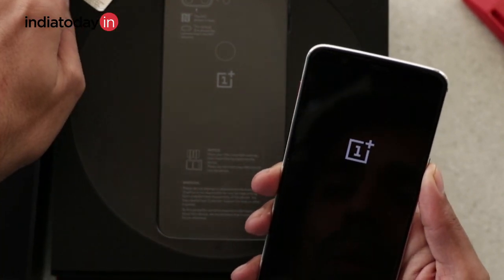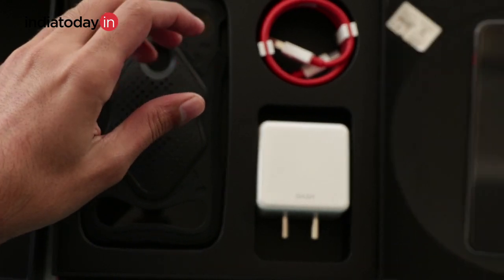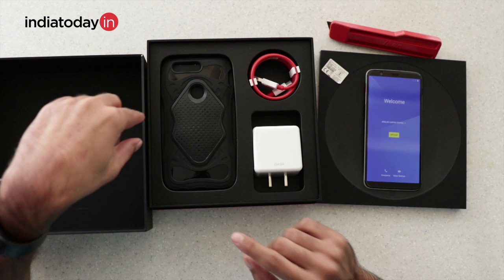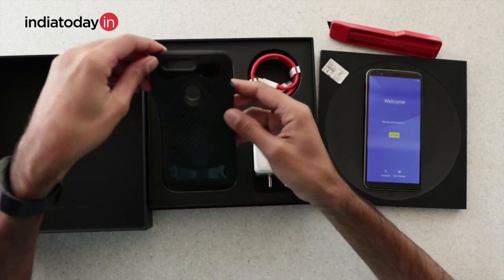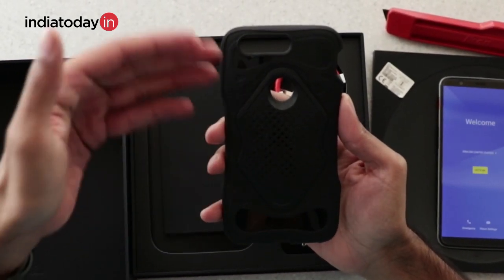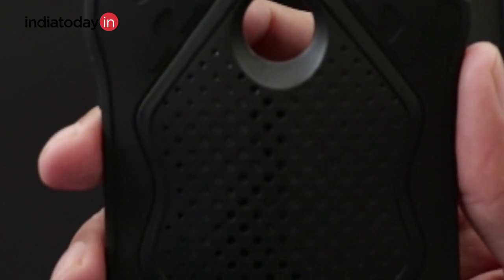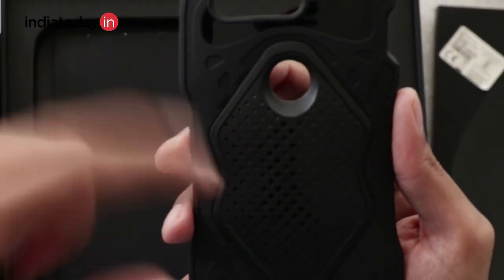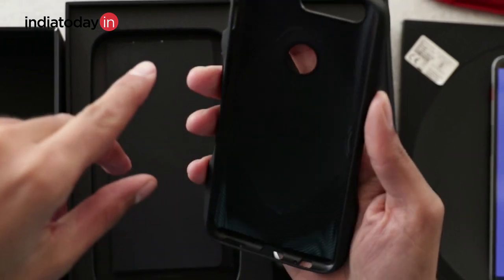There are other things waiting inside the box, so let's take a look at what's different. Another addition is the back cover — if you're a Star Wars fan, you'll notice this looks very much like Kylo Ren's helmet. It is made symmetrical from the center, and the top and bottom parts resemble Kylo Ren's helmet, though OnePlus could have done a better job manifesting this in the cover.